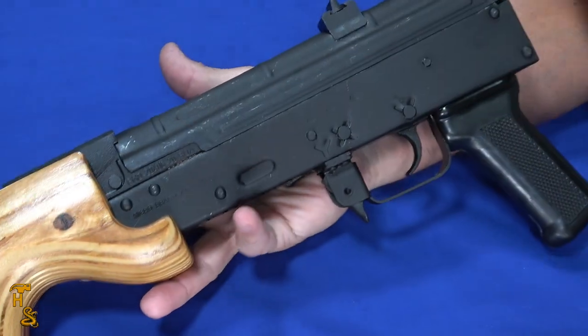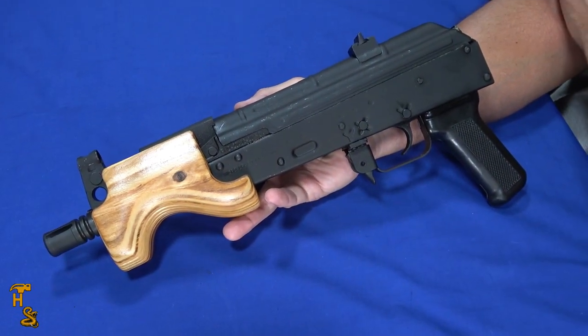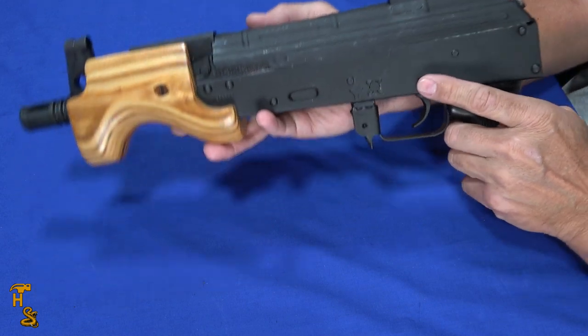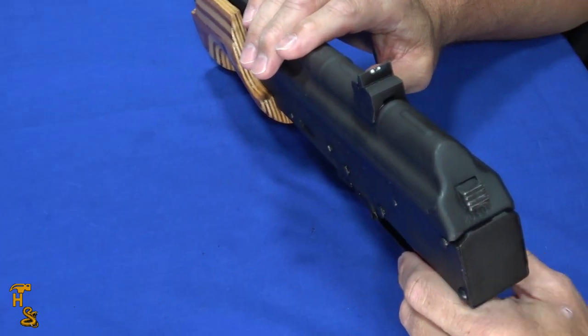The way you see it is exactly the way it came from the factory, with the exception of the white dots painted on the sights. In the box you get this, the manual, and one mag.